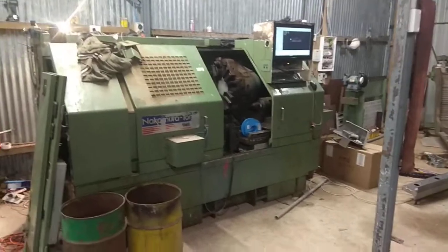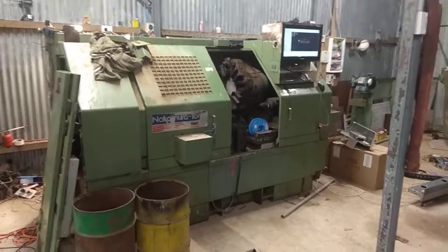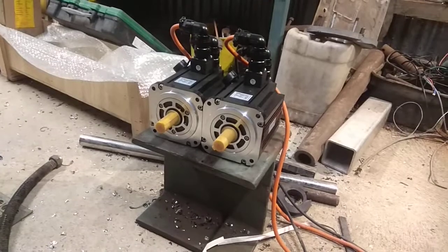Currently this is the lathe as it stands in the shed. I have got down on the floor in front of us my new Chinese servo drives — 2.6 kilowatts. The old ones were 1 kilowatt, so I think they should have plenty of power.